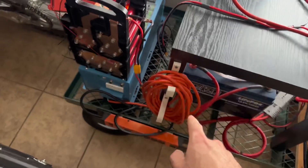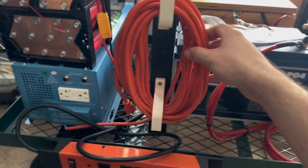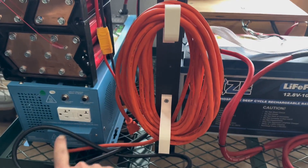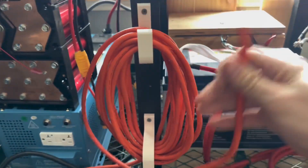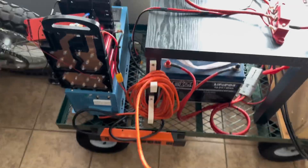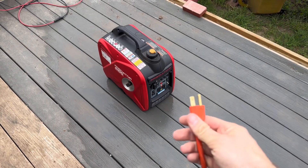What I did was I took this extension cord right here, cut the end off, and wired it into the mains input. Then we're going to uncoil the extension cord, run it outside, and I'll show you all what I'm going to hook it up to. I've got the cord coming from the inverter — this goes to the mains in.